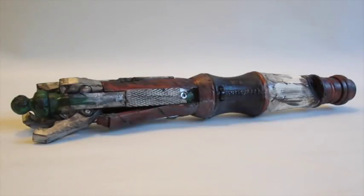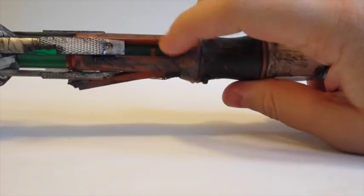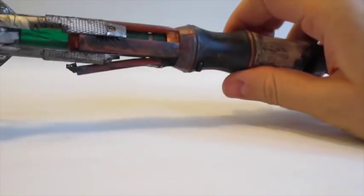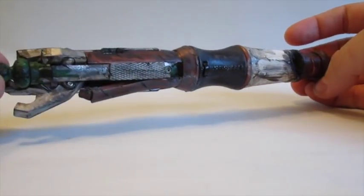Here is my finished Davros Sonic Screwdriver. It does still open, but I decided to leave it closed because there are little bits around here and around the top that aren't painted. I think it looks better closed actually - I much prefer the closed look around the top of the crystal.